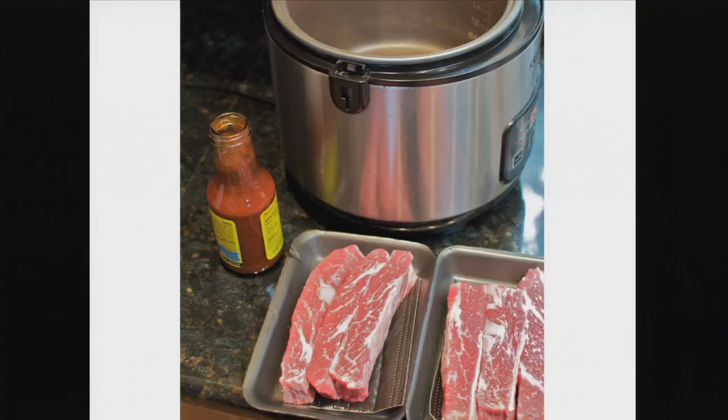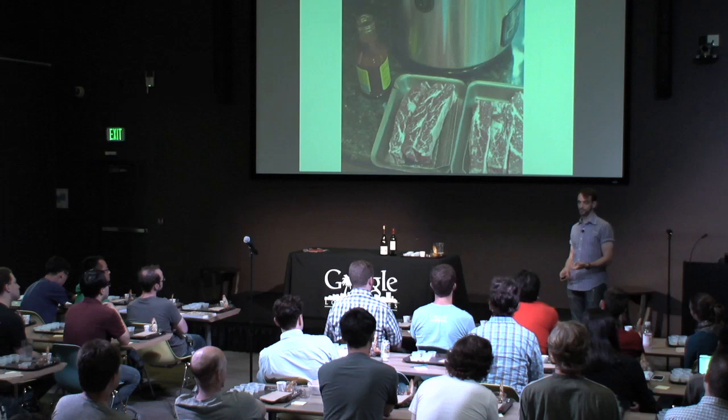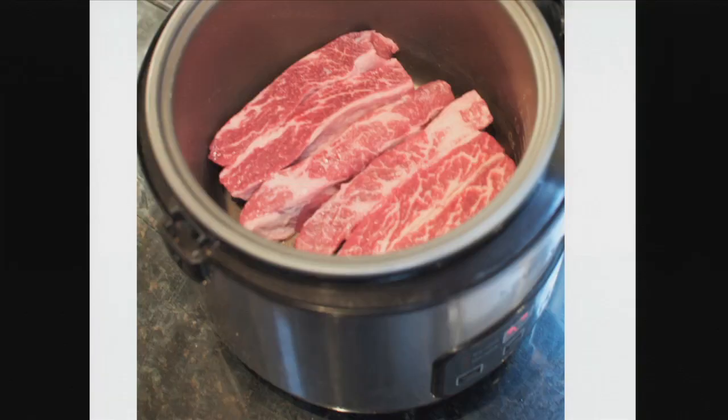Here's an easy proof: grab some short ribs, grab some barbecue sauce, throw it in a slow cooker. If you come back two or three hours later, the myosin and actin will have gone through their reactions, but the collagen — which is a much tougher molecule to break down — will still be basically tough. Throw it in, cover it with sauce, come back a few hours later, and if you wait long enough, you'll have an amazing, really tender beef short rib.